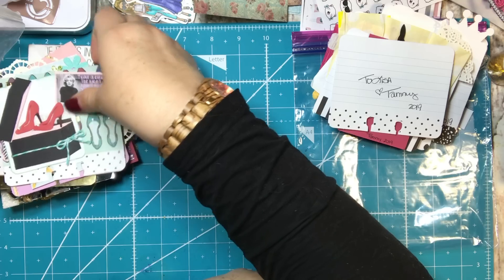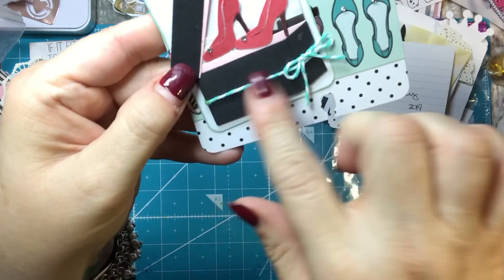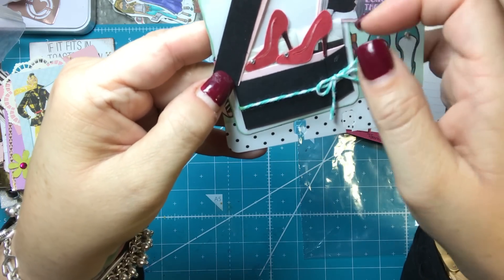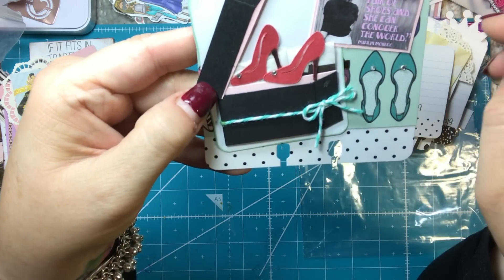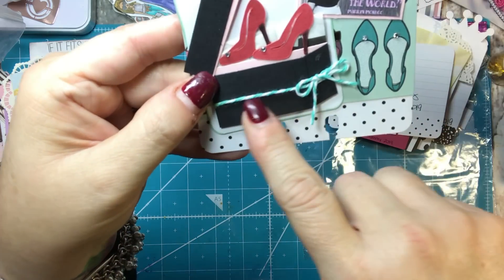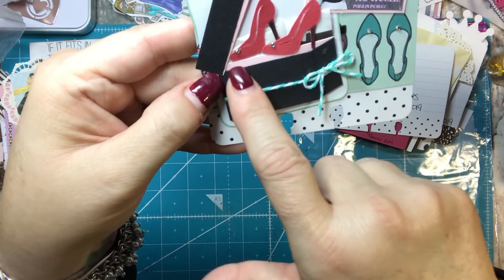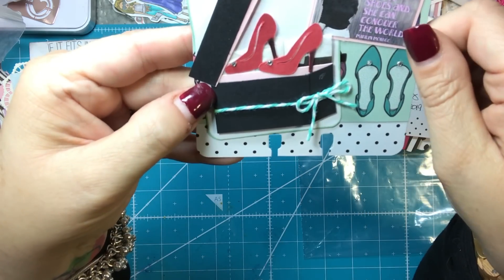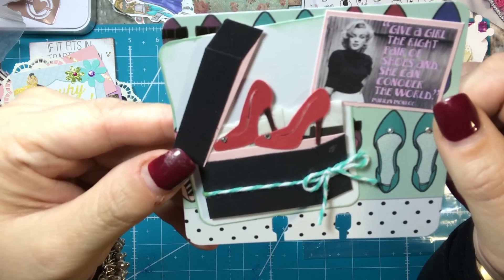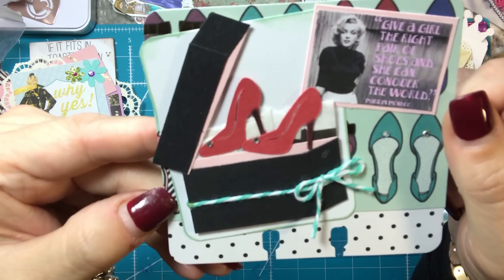I thought this one was one of my favorites. I paper pieced a box and put a little bit of tissue paper behind it. Then I used my Cricut to cut out the heels. I had this paper from Hobby Lobby and I just put that on there. I tied a little twine ribbon around the shoe box and put pink behind the shoe box just to make it really cute. And I found this cute quote from Marilyn Monroe — 'Give a girl the right pair of shoes and she can conquer the world.' So I thought that was fun and cute.